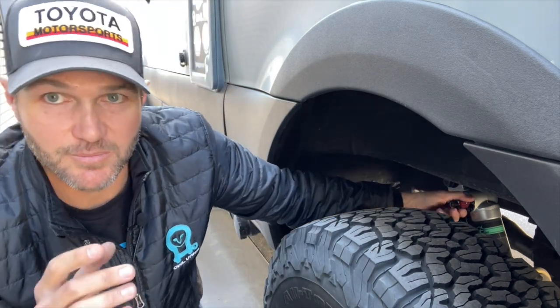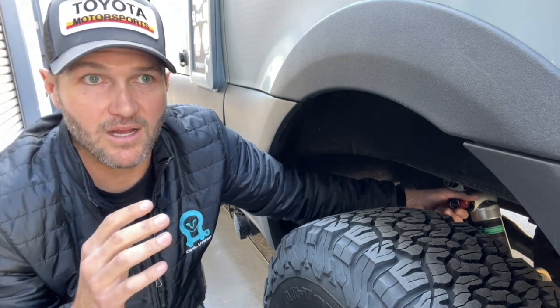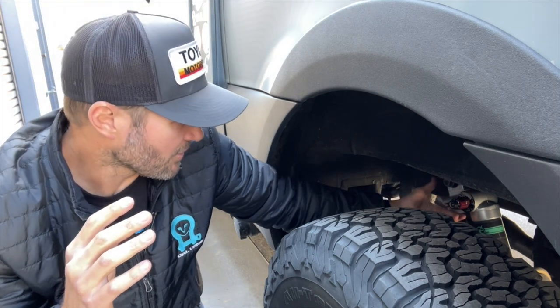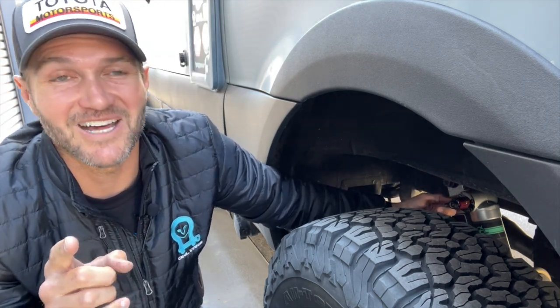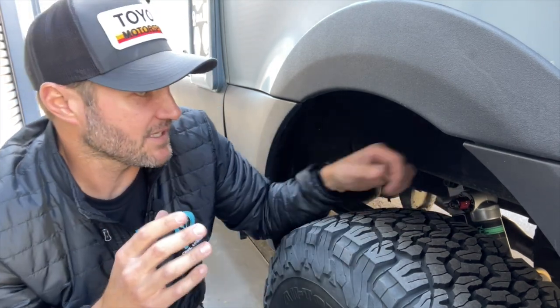Off-road you actually want the shock to be a little bit softer to allow more movement — it's going to be less jarring and it's going to allow the tire to stay in contact with the surface, which is what you want for traction. That's why it's nice to have the clicker — number three is firm, number one is soft — it allows you to switch between them, and that's one of my favorite things.